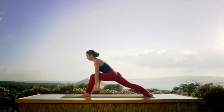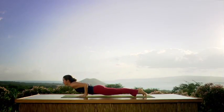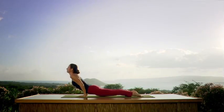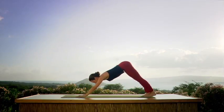Exhale. Placing your hands, step back. Elbows squeeze the ribs. Look forward — deep inhale to upward dog. Stretch your legs. Exhale to downward dog.